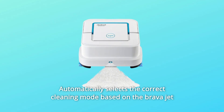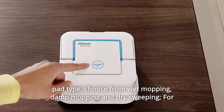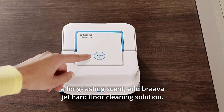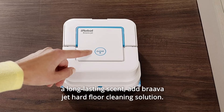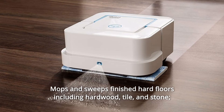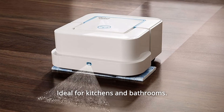Number 11: Automatically selects the correct cleaning mode based on the BravaJet pad type. Choose from wet mopping, damp mopping, and dry sweeping. For a long-lasting scent, add BravaJet Hard Floor Cleaning Solution. Number 12: Mops and sweeps finished hard floors including hardwood, tile, and stone — ideal for kitchens and bathrooms.